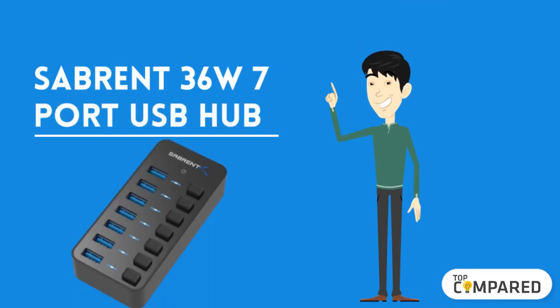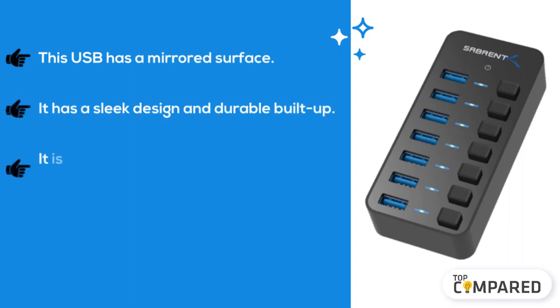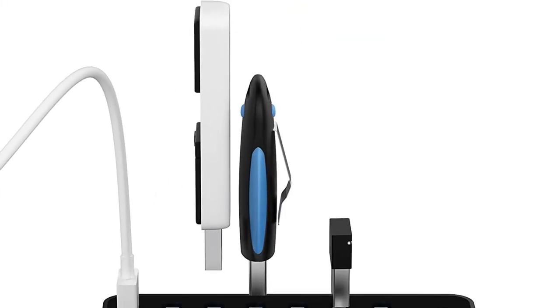The final product is the Sabrent 36-watt 7-port USB Hub. This USB hub has a mirrored surface, a sleek design, and durable build quality. It is a perfect USB hub to take along while you travel, and it does not require driver installation.